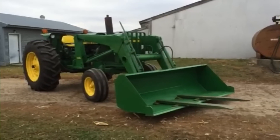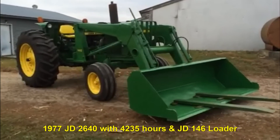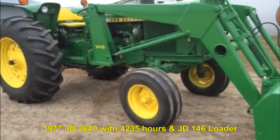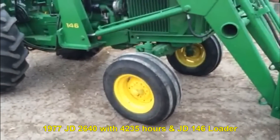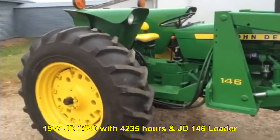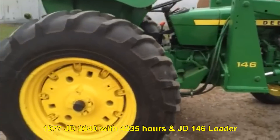Got a John Deere 2640 with a 146 loader — a diesel tractor. The front tires are pretty good, and the back tires are brand new. It's got fenders. Just a nice, clean tractor.